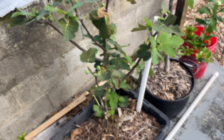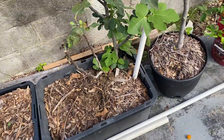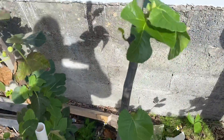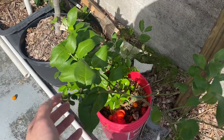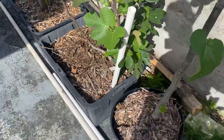Over here we have fig not doing so well. This needs to be set up with some type of irrigation because these dry out, and unless I come out here and physically water them they don't really do anything. Here we have a fig — I just cut the top off to prune it. And here is a lemon tree. I throw the old tomatoes in there for them to decompose and turn into something else.